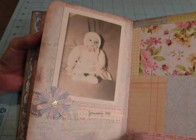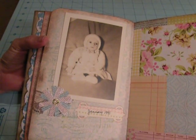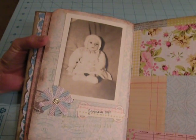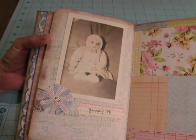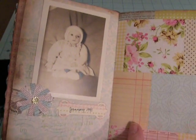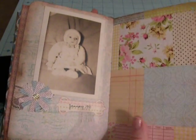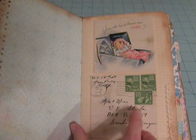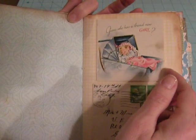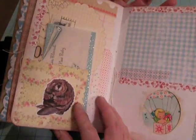He only lived a few months before he passed away, and probably this would have been in 1941. If you had a preemie or whatever, you just took it home from the hospital and tried your best, and it didn't always come out a happy ending. But he's sure a little cutie, and I want to make sure to put his information on there. Here's an envelope that I left as a pocket so I can hopefully put a photo for that birth announcement.